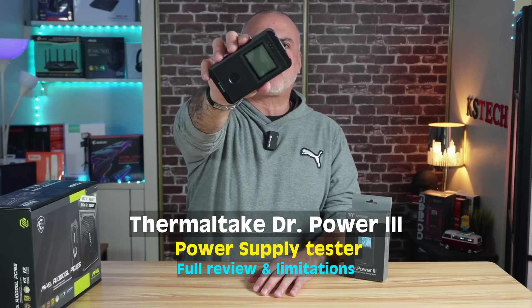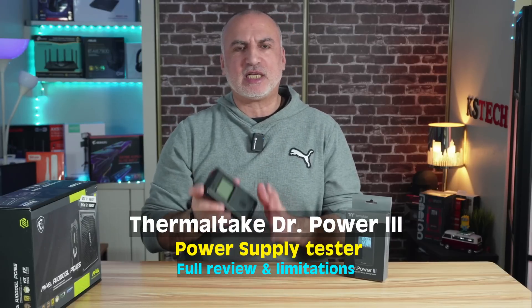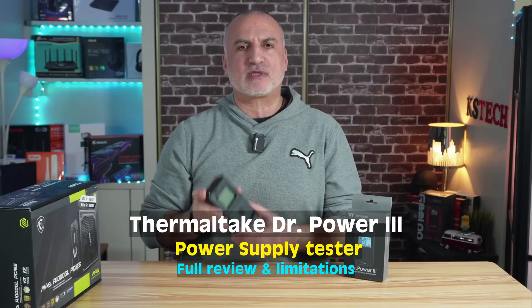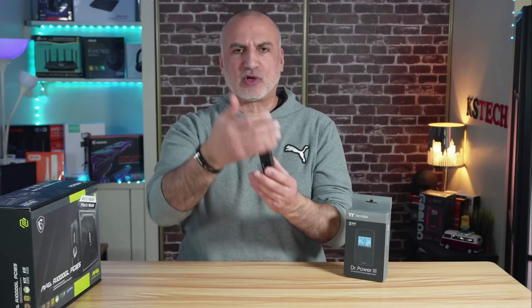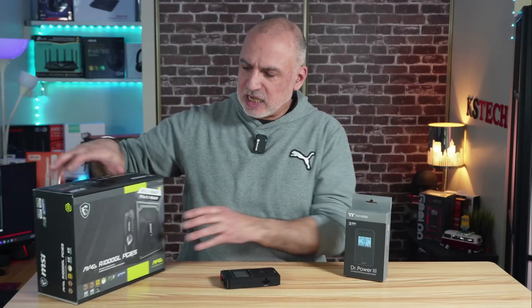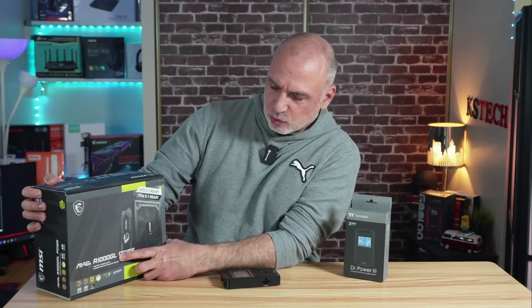This is the Thermaltake Dr. Power 3 PSU tester. It is the latest version of the PSU testers from Thermaltake and it incorporates all the latest technologies like ATX 3.1 and PCIe 5.1. In this video, I'm going to show you all its connections and we'll be testing it by testing this MSI A1000GL MAG PSU.